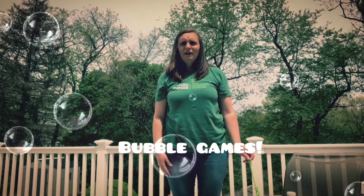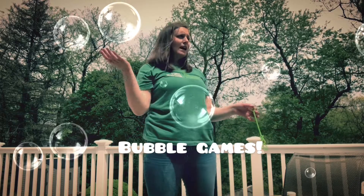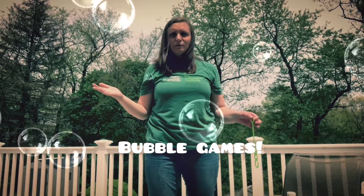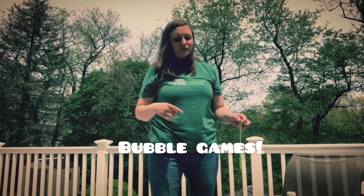Hi everybody, I'm Heather, Behavior Instruction Support Consultant at the Day School at the Children's Institute. Today I'm outside in my backyard enjoying this beautiful weather and I'm gonna be playing with some bubbles — I want you to come play too.